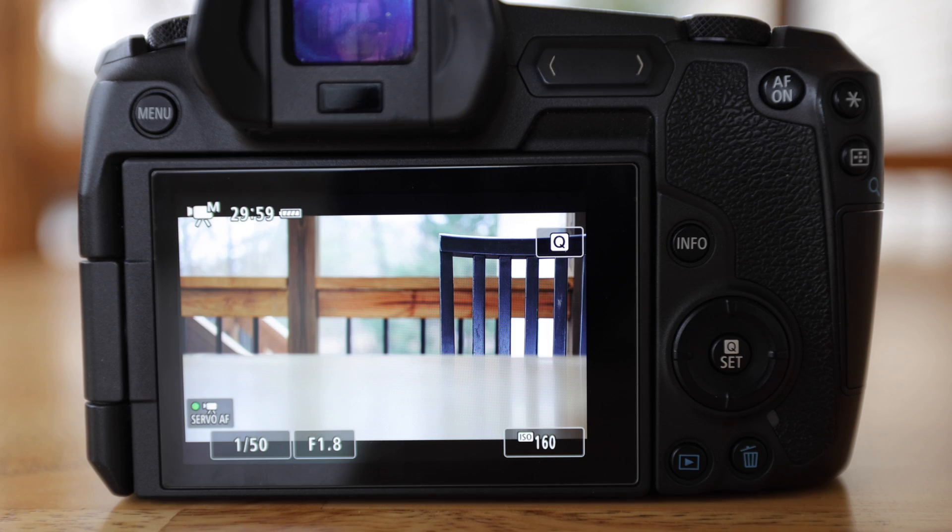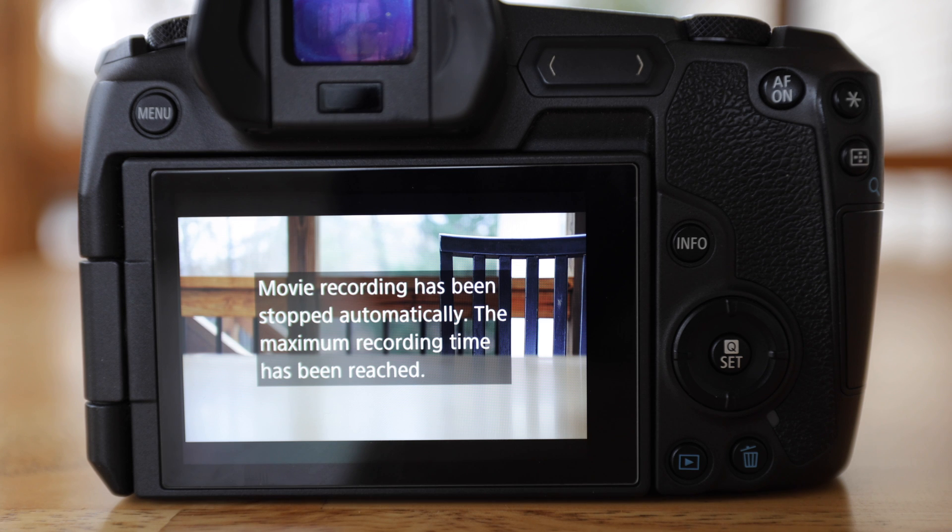If you've shot any weddings or live events with a DSLR or older mirrorless camera body, you've probably run into the issue of camera record time limits. This dates back to 1997 when the World Trade Organization put a limit of 30 minutes for any video recording on digital cameras, but that limit ran out in 2019.